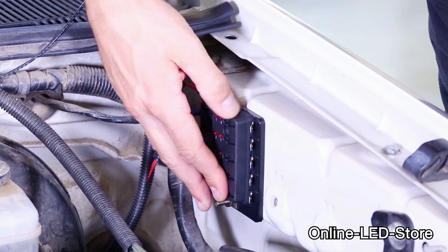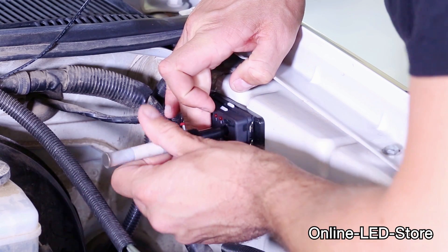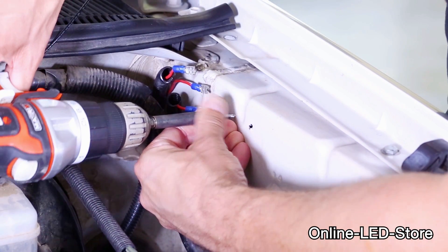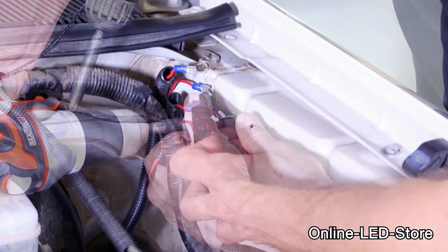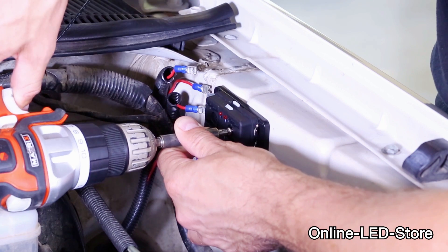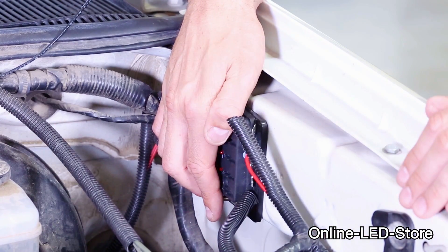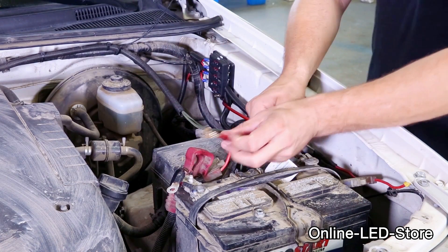Always mount the fuse box on a flat surface. When drilling into a metal surface, use self-tapping screws. Even if you know where you want to position the fuse box, it's a good idea to mark the place where you're going to drill. Drilling small pilot holes at first will make the self-tapping screws go in more easily, but that's optional. Once the fuse box is mounted securely, connect the light bar's power wire to one of the output terminals on the fuse box. I recommend using insulated terminals and make sure the terminal is the right size.